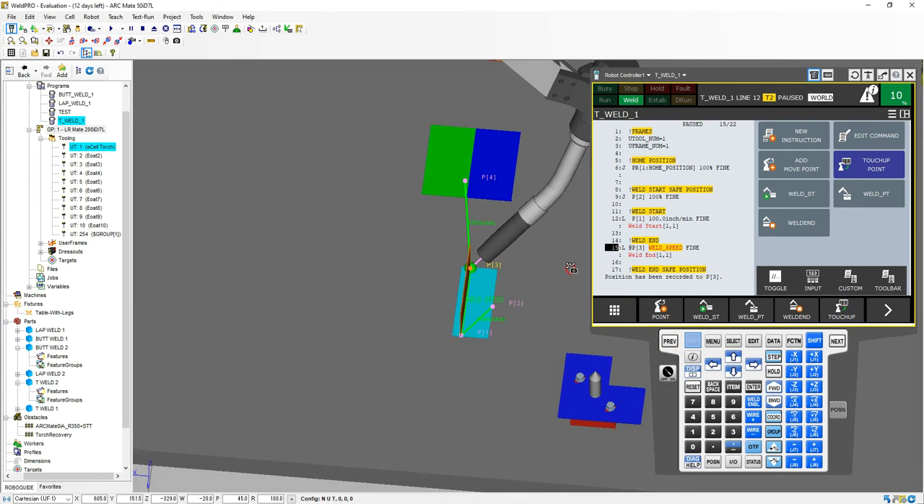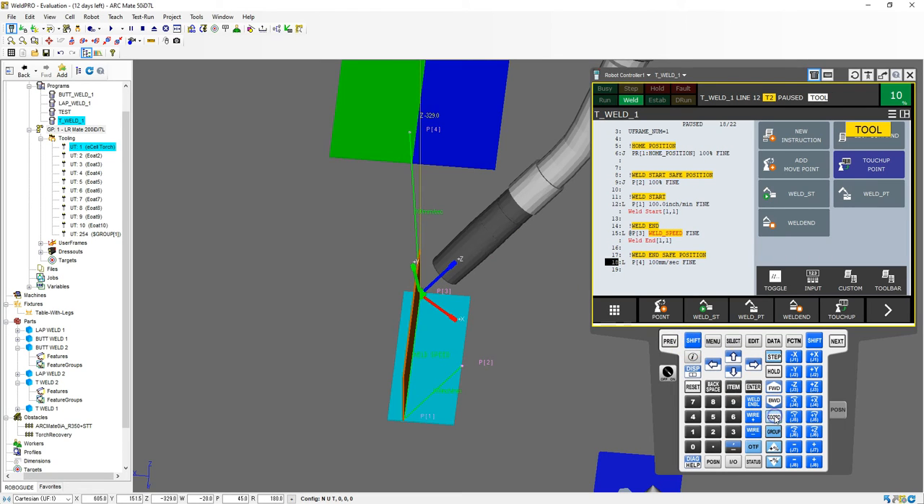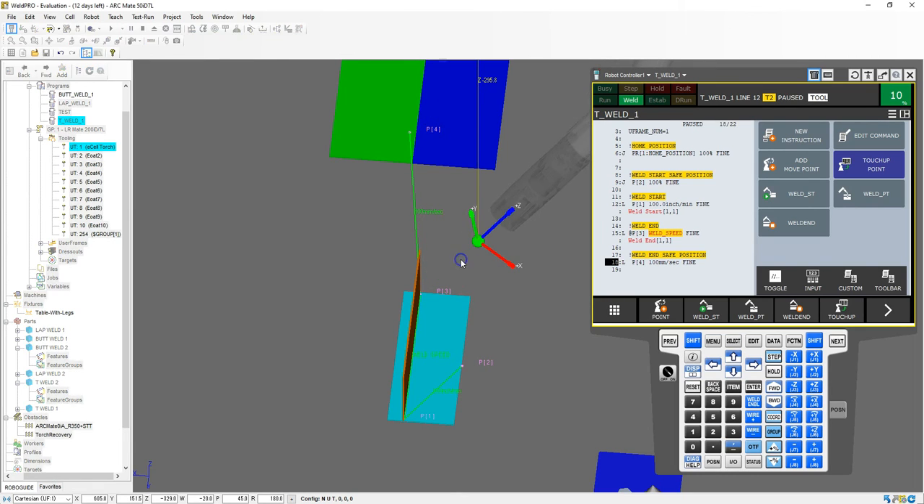The last thing I need to do is my safe position. So I turn off shift, coordinate, tool. Bring it up — hold the click on that and type in 50. So we're at 50 millimeters away from there. Then go shift, touch up. Now we're at that position. Notice how we very quickly swapped between one program to another for a simple weld.